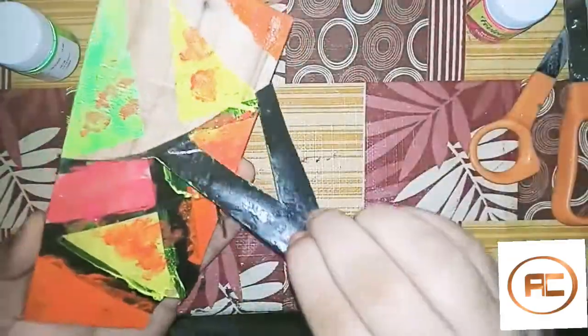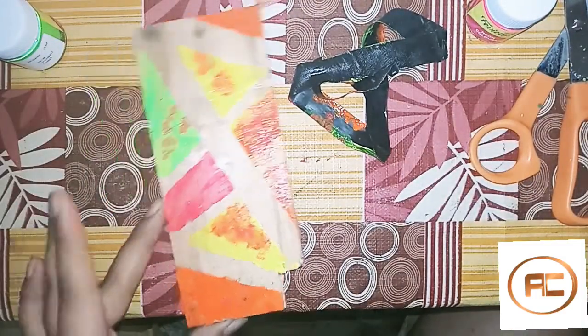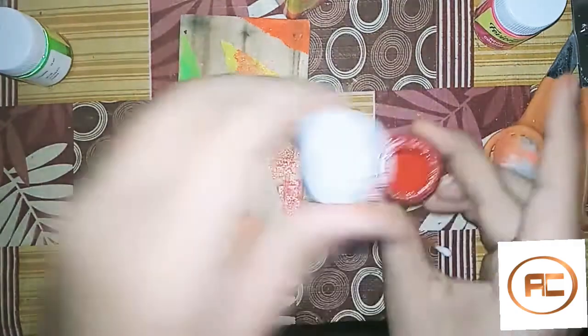I am going to remove it. It is very easy — it has come out. I am using red acrylic.